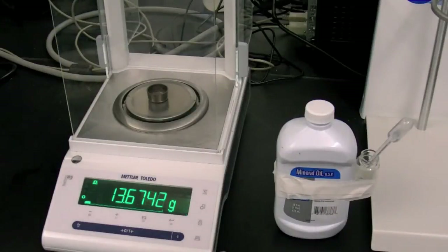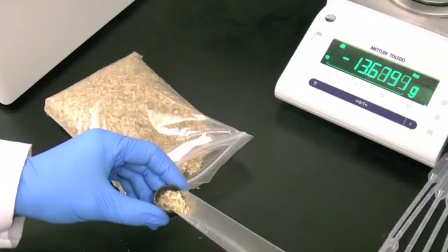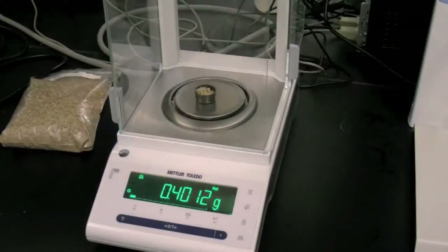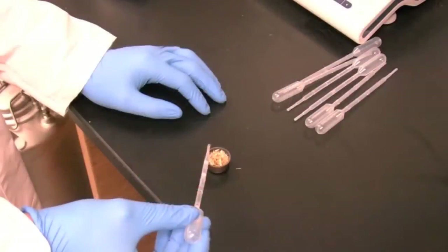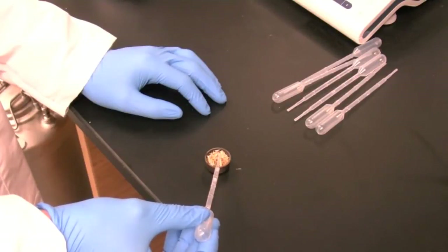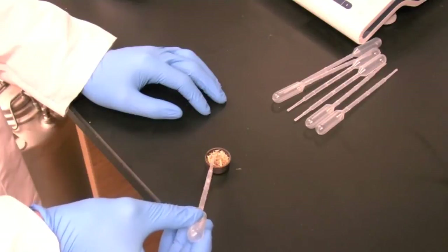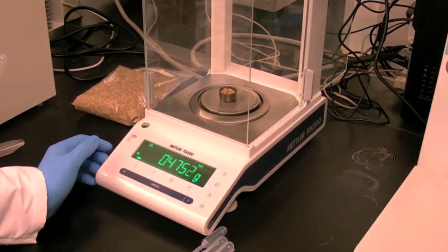Place a clean, wiped-out metal sample cup on the balance and tare the weight of the sample cup. Add your biomass. If a spike is needed, tare the weight of the sample cup and sample, then add about 0.4 grams of mineral oil using the dropper — approximately 15 to 20 drops — trying to cover as much of the sample surface as possible. Record the weight of the spike.